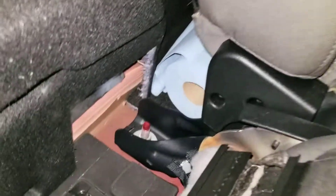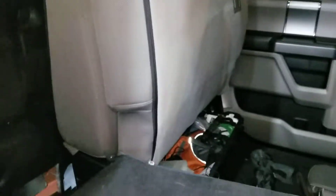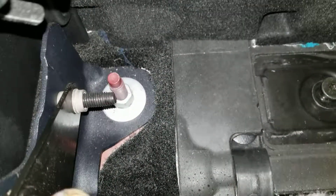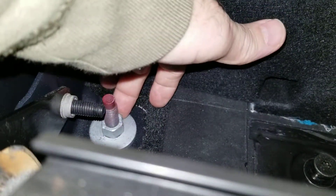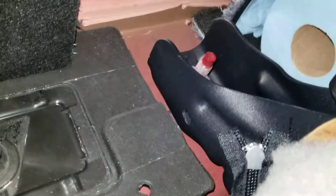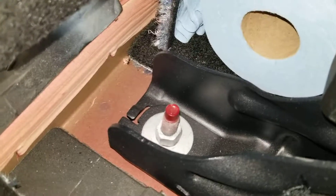This video is about the backseat because I noticed there are no videos showing how to take it out, so I'm just gonna show you how to do it. For this side, all it is is four bolts — there's this one here, marked with red. I have a 19 millimeter deep well socket that I'm gonna use.